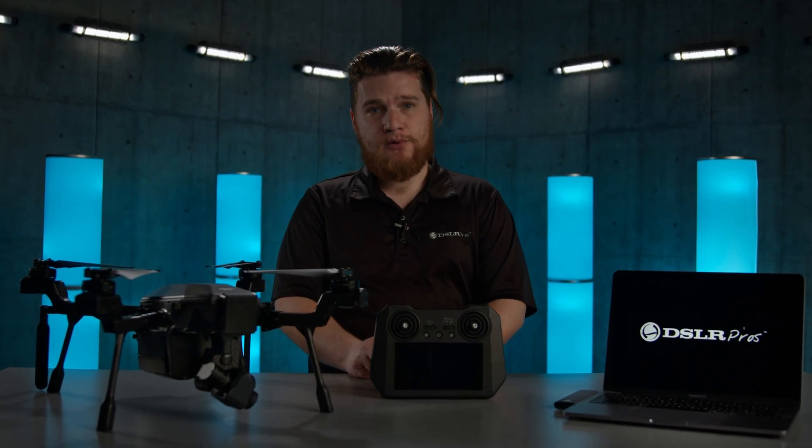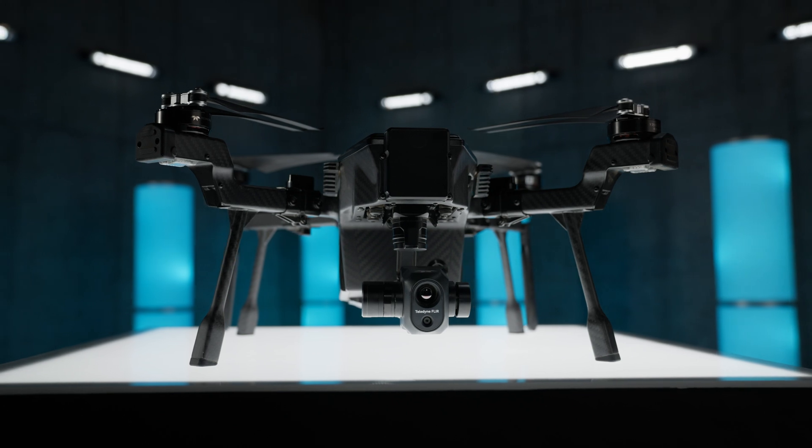Hi, I'm Kevin with DSLR Pros. Today I'm going to be showing you how to update the firmware of your Teledyne FLIR Cyrus.